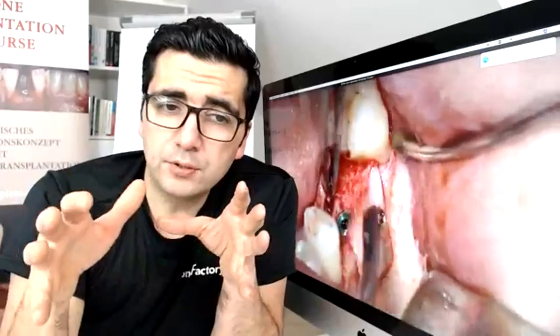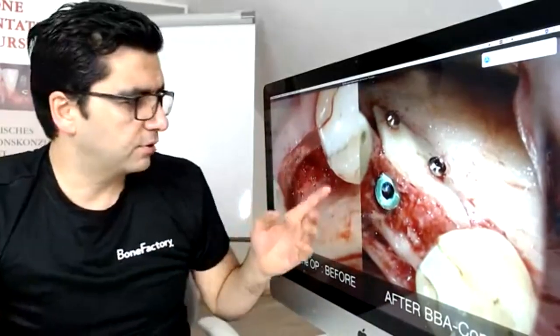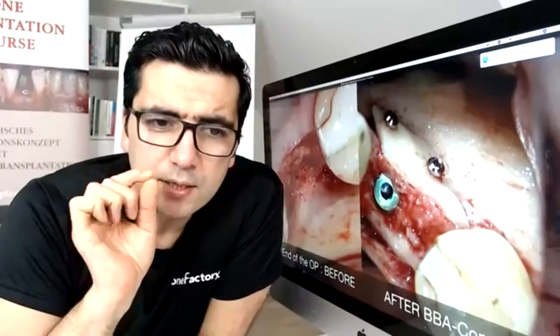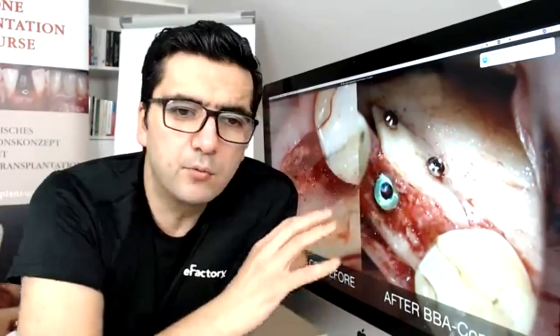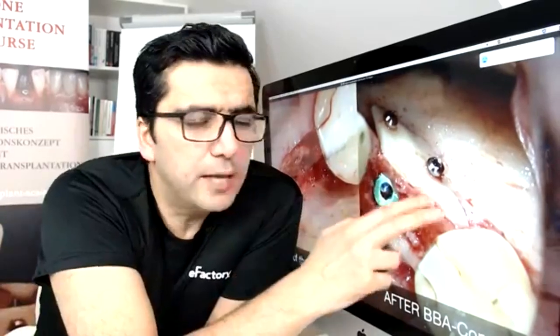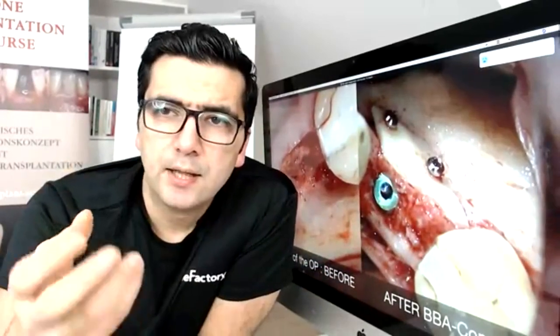Studies show which size is best for predictable augmentation. Chips under one millimeter have higher resorption. When you use the bone scraper correctly, you will get the optimum size. You can put these chips into the gaps to fill the space between the box and the defect. It is important to apply high pressure on the chips so there are no free spaces. You can see before and after the augmentation — the anatomical view resembles natural native bone, with a small cortical layer over a large spongy bone area.